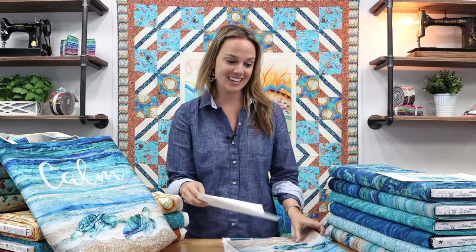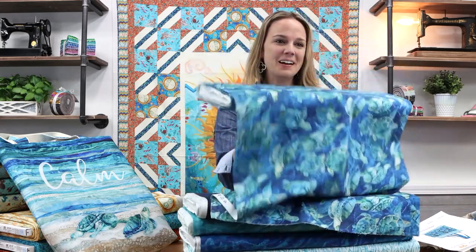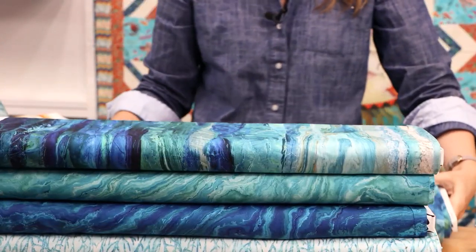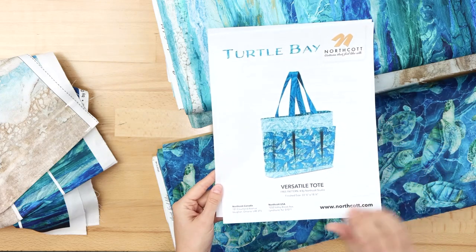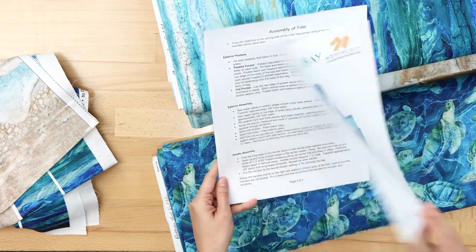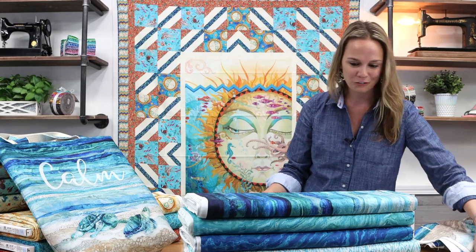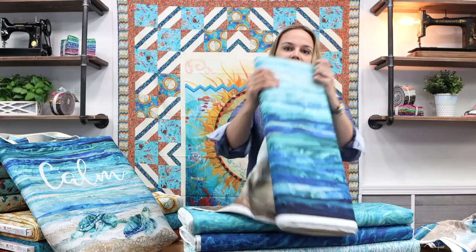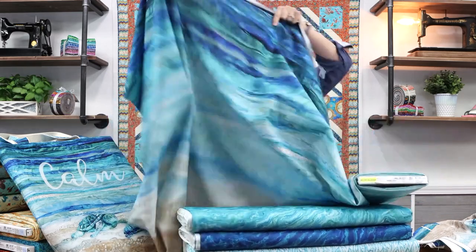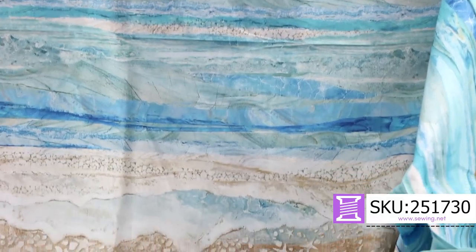We're going to start out with Turtle Bay from Northcott — it is just a truly stunning collection. First let's take a look at the pieces we got. Turtles are always so popular and that's how this collection got its name. There is a free pattern provided by Northcott for the turtle fabric called a Versatile Tote, finishing at about 22 inches by 18 inches, with pleated pockets on the front. At a bare minimum, it's a wonderful base for collage quilting — the fabric goes from the sand all the way to the sea with beautiful painted stripes.